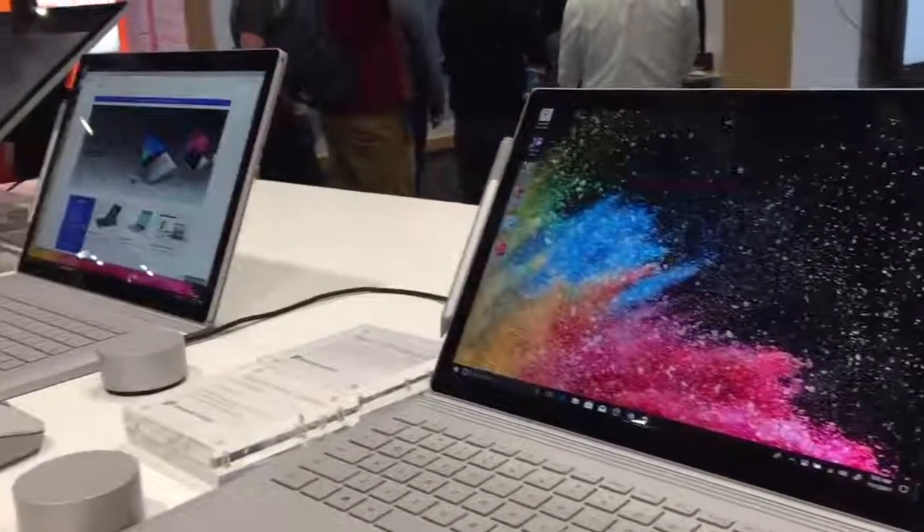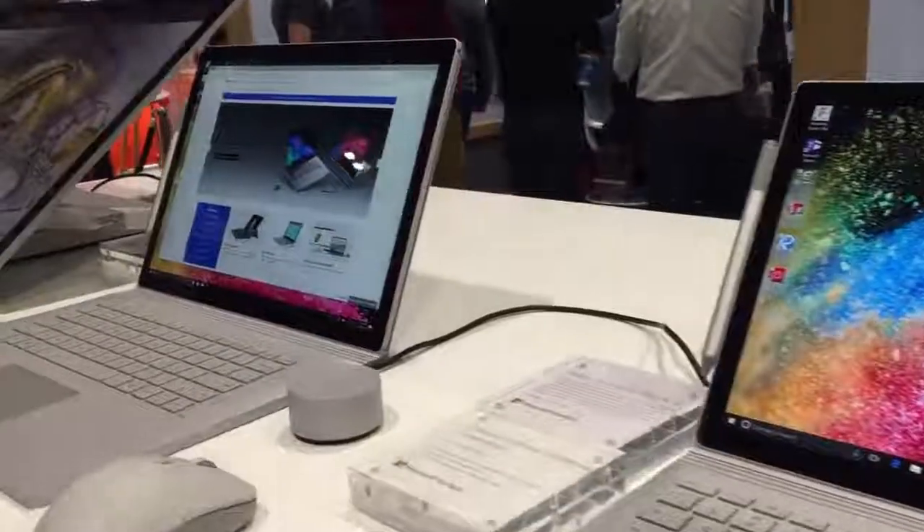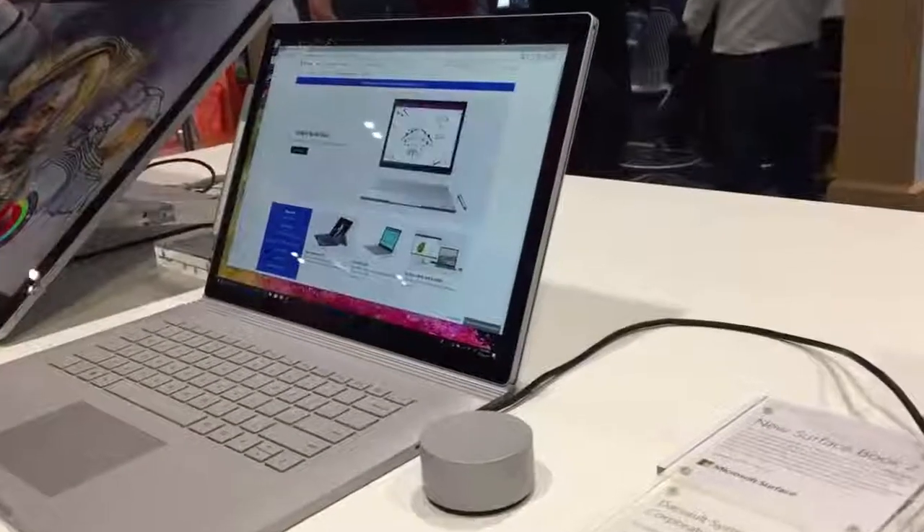The big story this year is that not only is there a standard 13.5-inch display model, but there's also now a huge 15-inch model.